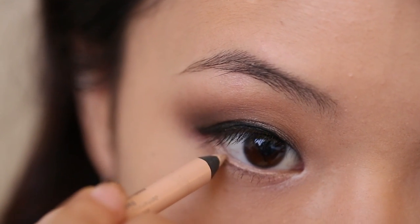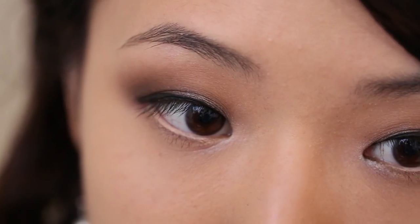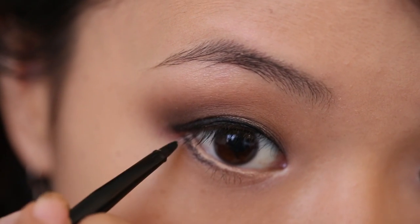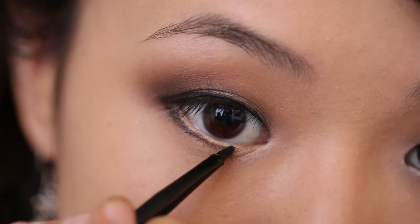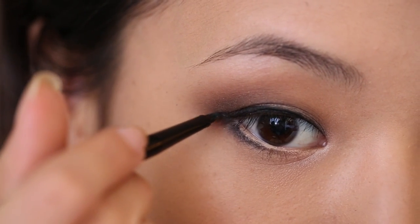To add a bit of brightness to my eyes, I'm taking this nude pencil and applying it to my waterline. I'm using the Rimmel Scandalize Pencil in Nude. This is going to counteract some of the redness in your eyes and make your eyes look larger and more awake. Now for the lower lash line, I'm taking some of the gel eyeliner. I'm going to start on the outer corner and work it in until about the midway point. It should start off thicker and gradually get thinner as you go in. Bring the eyeliner up to meet the top wing of the top lash line. Even if your eyelid droops down a little bit, you can still fake it by bringing the line up — that creates the illusion of a more lifted eye.